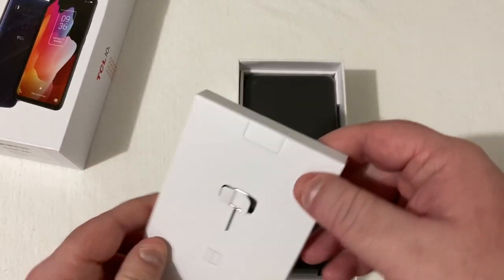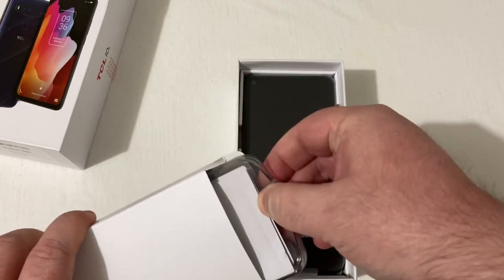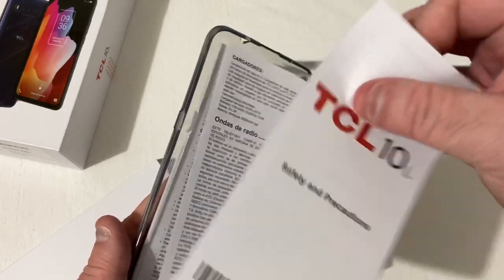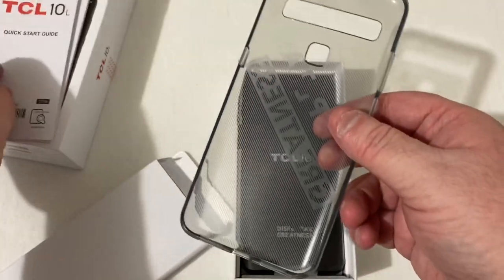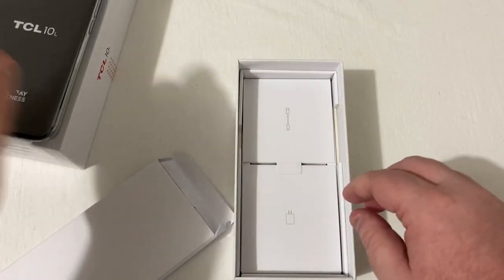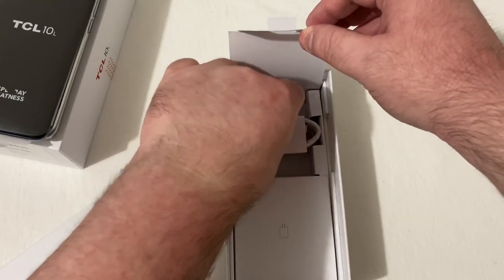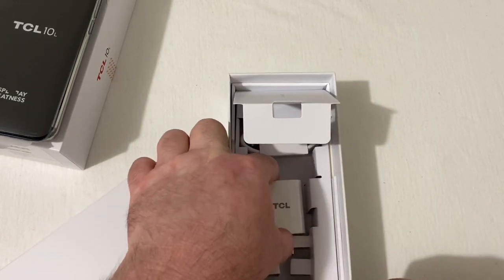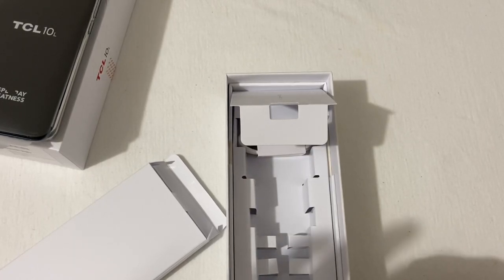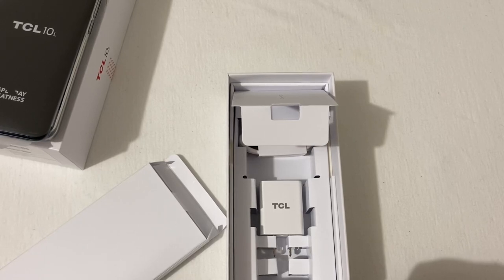Right up top here we have your SIM ejection tool along with a little box — I'm guessing that's your instruction manual and case. In here you get your safety and precautions manual, your clear case, which is always nice to include. We also get a USB Type-C charging cable. And of course you get the TCL-branded wall adapter — it's 5 volts at 2 amps, so not sure exactly how fast this phone will charge. We'll figure that out.